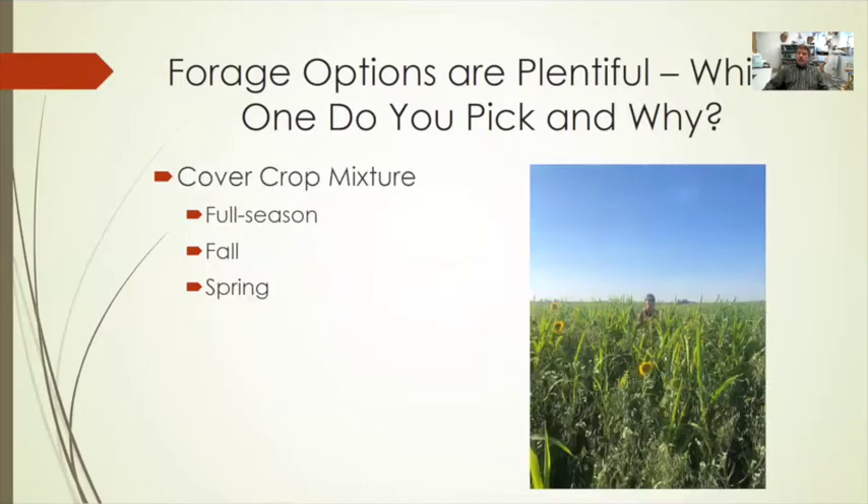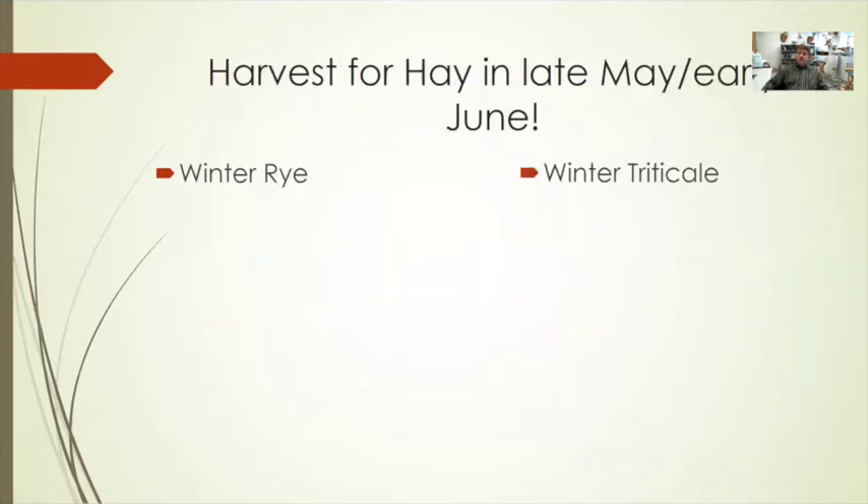The last group to consider is cover crops. Cover crops have traditionally been looked at for soil health benefits in livestock cropping scenarios. You can look at full-season cover crops, fall cover crops, and spring cover crops. These tend to be considered as grazing options, but can also be used in haying or silage situations. We'll look at these in the context of harvest timing, your objectives, and equipment availability.